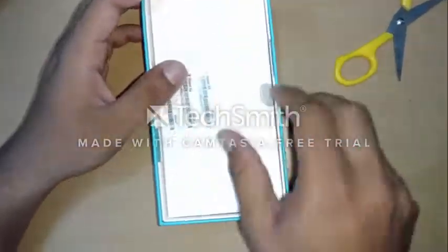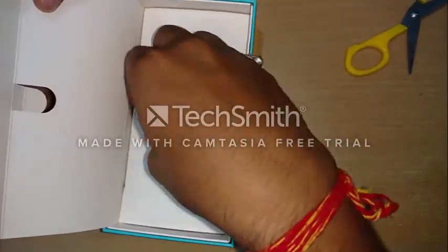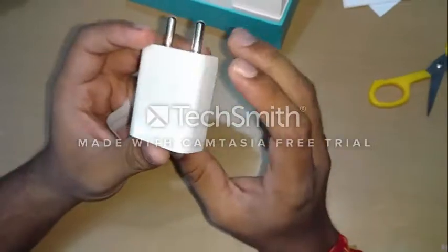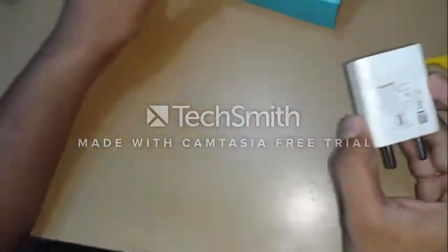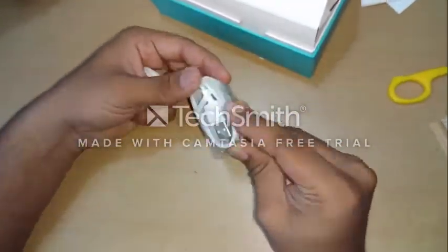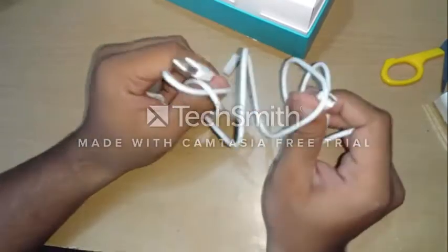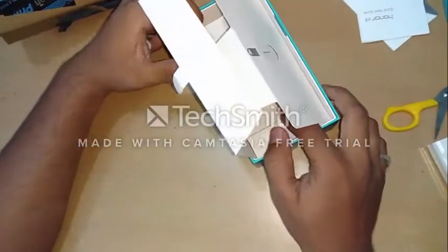Let's put the phone aside and see what's in the box. So these are the manuals, and here we have the SIM card ejecting tray. Here we have the fast charger by Huawei — it is a 2-ampere charger. This is the charging cable. The old plastic design — not so premium but it's okay. The phone doesn't come with an earphone or a headset.